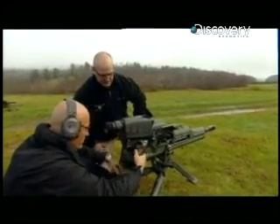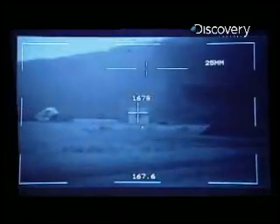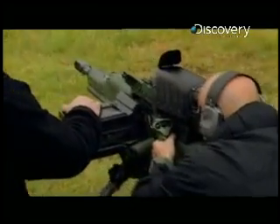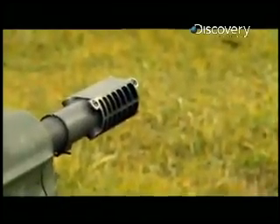Weapons off safe. Taking it off safe. Clear to fire. Using the XM307 couldn't be easier — it's basically aim, laze, and fire. The laser rangefinder allows you to find your target and calculates the distance. It then programs the airburst round to detonate at a certain distance from the target.